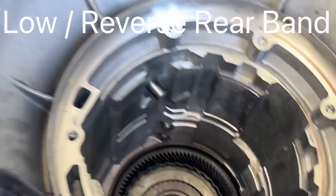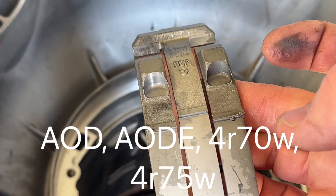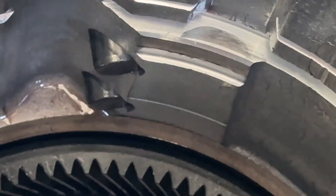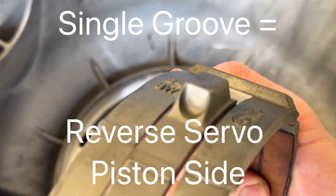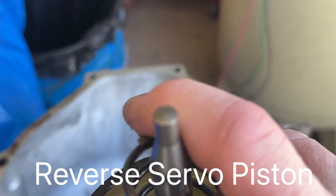I want to show you something quick before you put in your reverse band. On the 4R75W, these two notches right here fit right down and sit into these two notches right here — this one here and that one right there. Then if you flip this over, you have the one right there, and that pushes right here on your reverse servo — the big one right here.